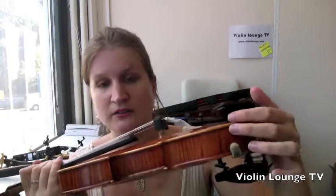Tip number eight, which is related: don't buy a shoulder rest online if you don't know for sure which one is best for you and the rim of your violin or viola. For example, the rims of this violin are quite thick.